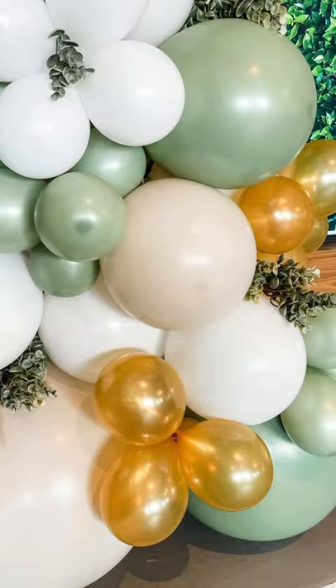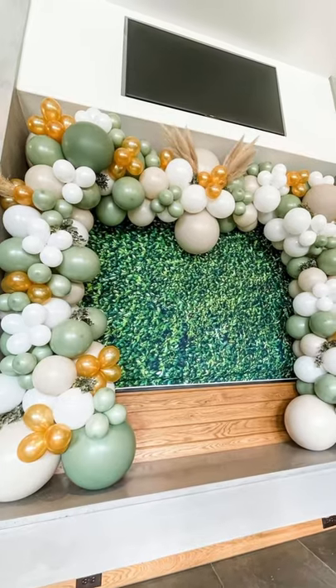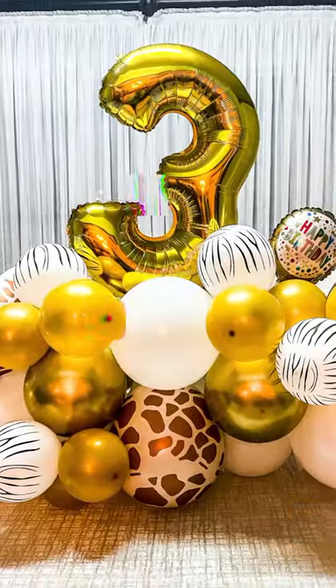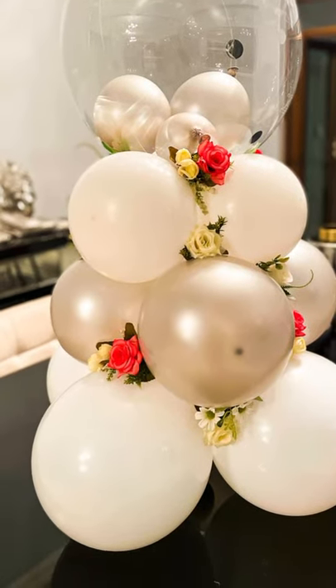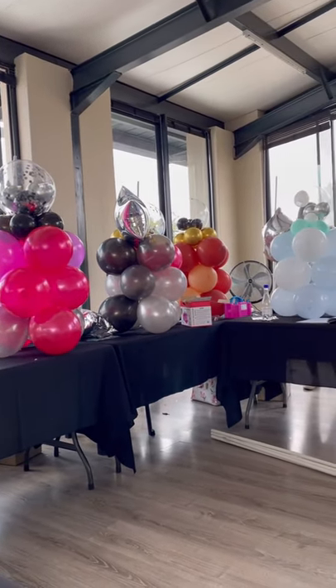Balloon styling is one of the hottest and most current wedding, event, and party decor trends. Whether you'd like to create beautiful balloon centerpieces, stunning balloon arches, majestic balloon columns, or organic balloon garlands, our practical and informative workshop will make it easy for you to do.